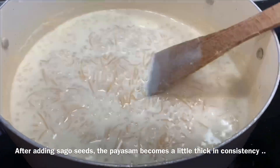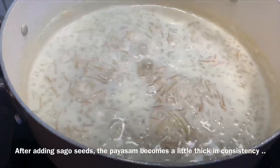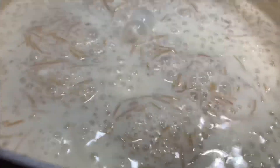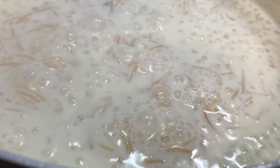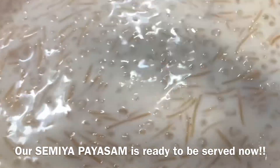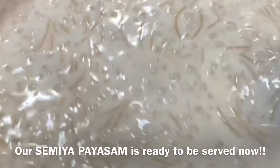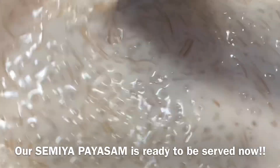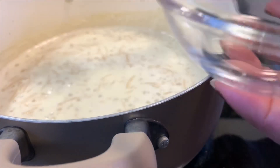When you see that the Paisam is quite thick, it's ready. Please remember not to boil it more than 3 minutes, otherwise you will lose that runny texture and it will become very thick and you won't be able to enjoy it. You need it in a runny consistency. Just keep in mind that if it becomes too thick once it cools down, you can add a little more milk and it will be back to normal.